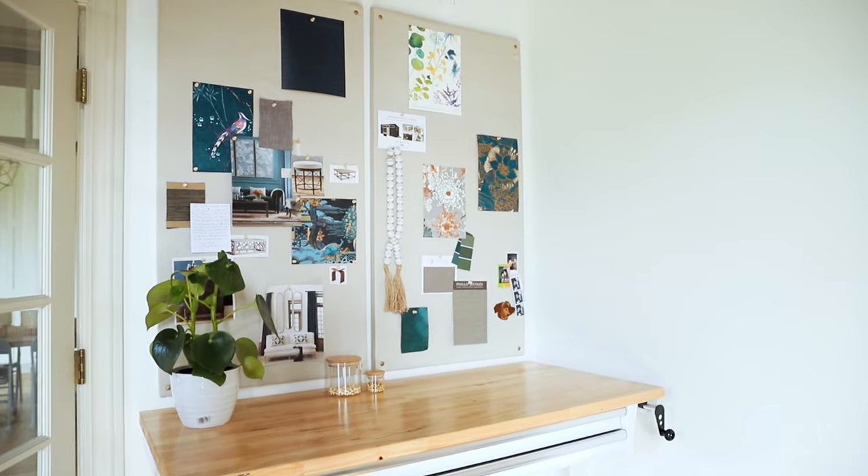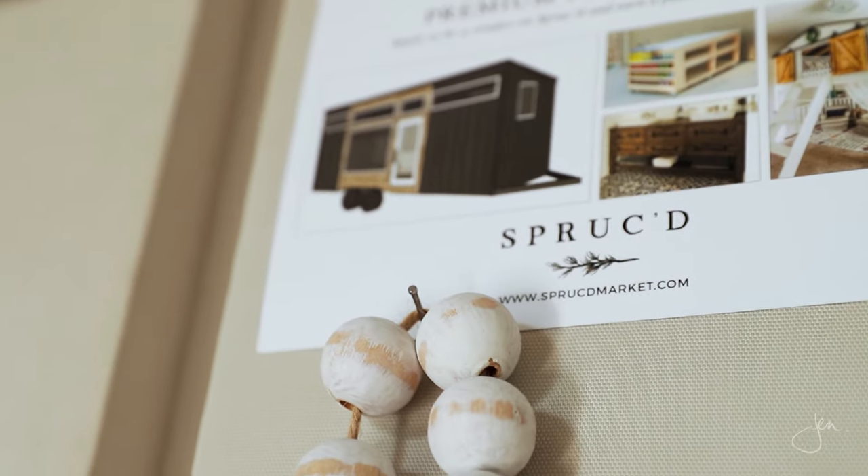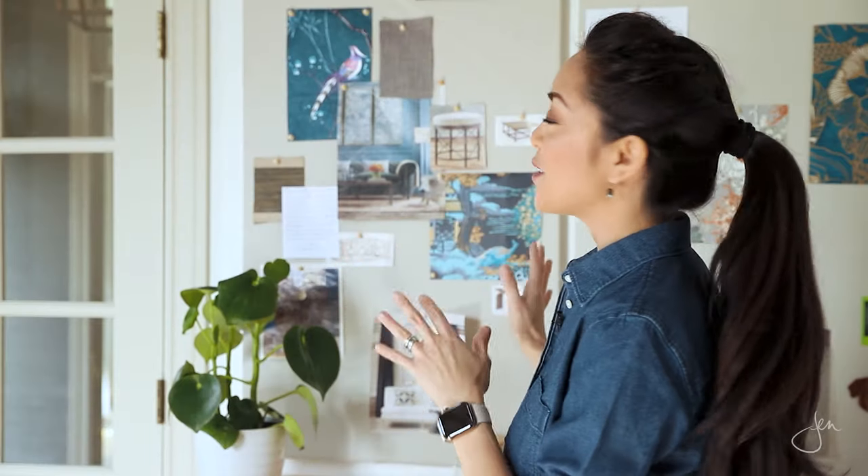And there you have it — it is that quick and easy. I love being able to see patterns and samples up on this board. It not only helps organize and focus my creative ideas, but it adds such a beautiful interest to my home office. And I love that it's always changing.